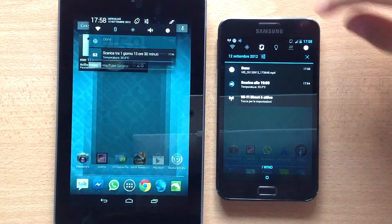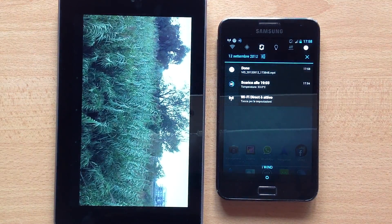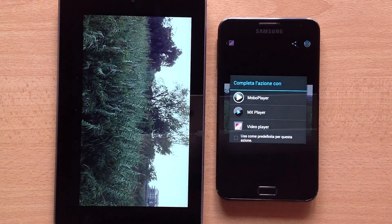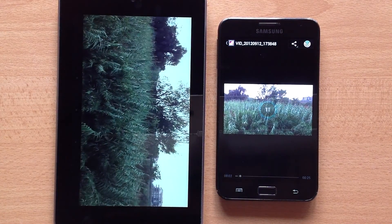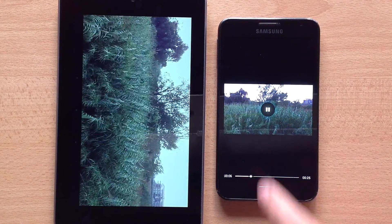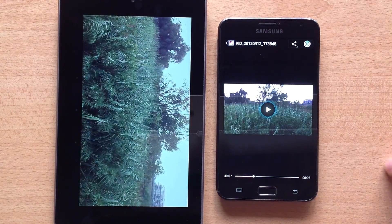Ok, here we have the file. As you can see, it works pretty well and it's very fast.